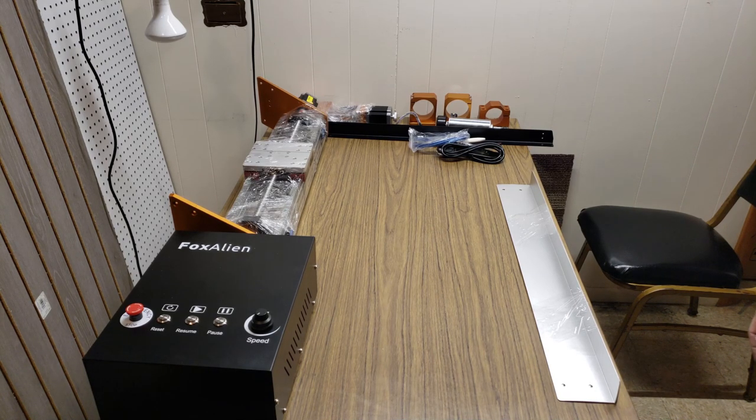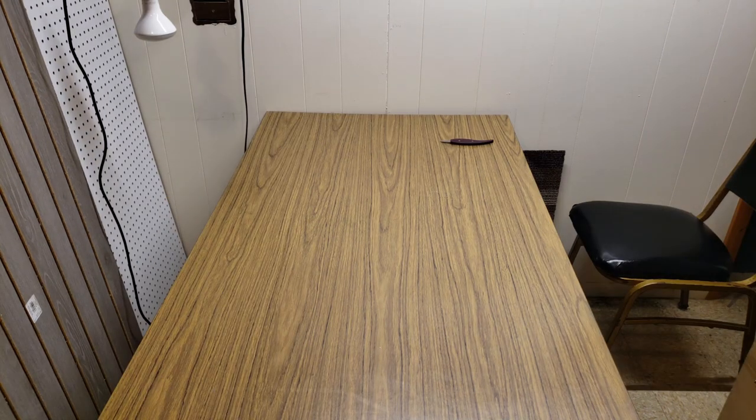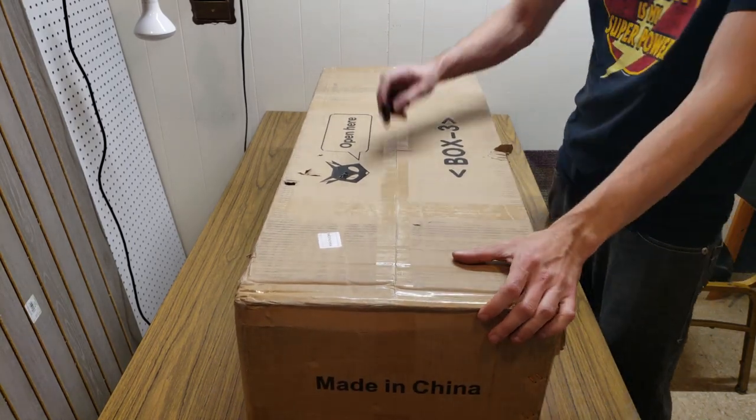All the rest of the excitement is in box number three. Before bringing it out I need to clear off my desk. Box three is by far the heaviest — both Y-axis rails are going to be in it, the cross rails, and the entire bed. I hope you're using my veiny forearms as a scale of judgment of how heavy all these parts are going to be.